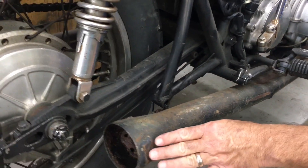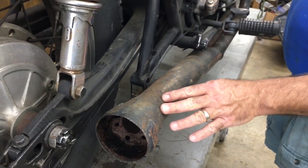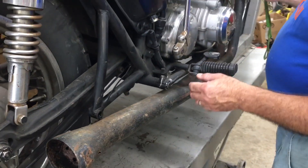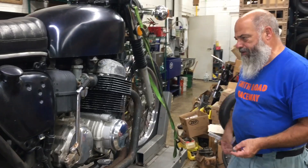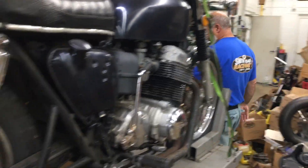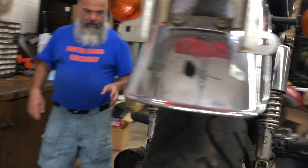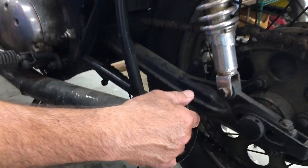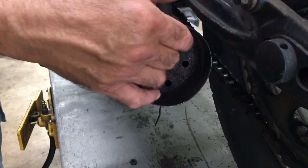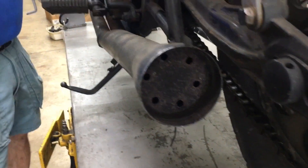It would be a nice system if you repainted it or something like that. If you come around to this side you can see how it mounts. It does appear to have baffles or some kind of baffle inside.